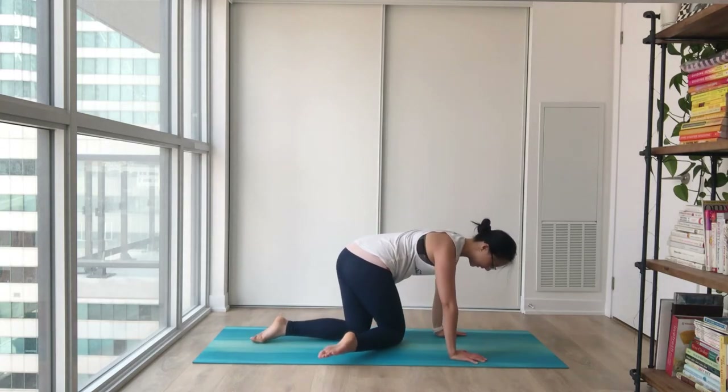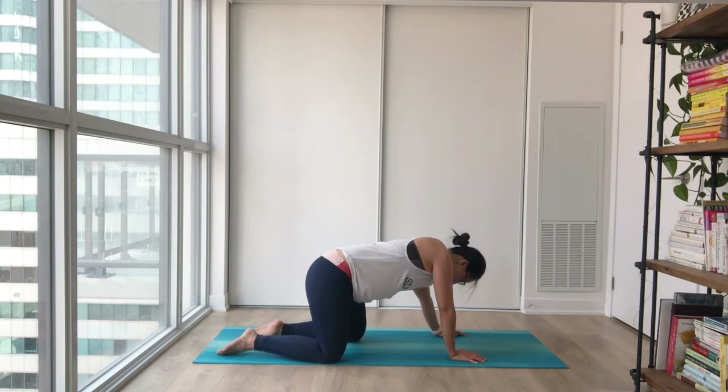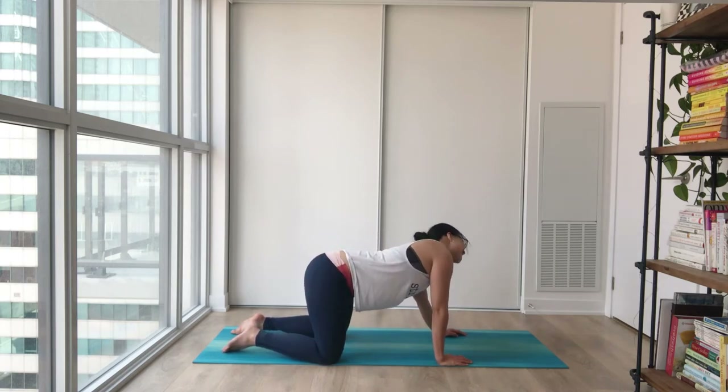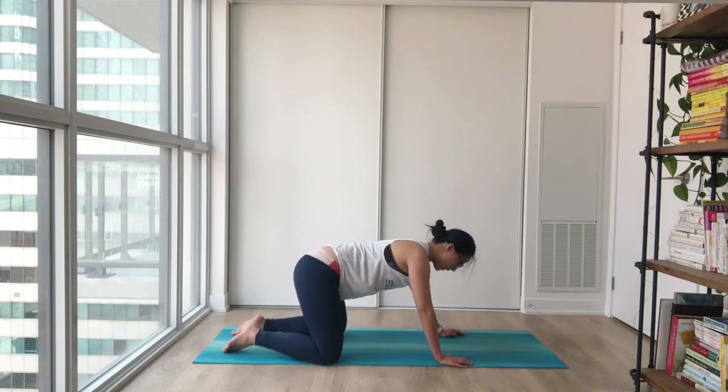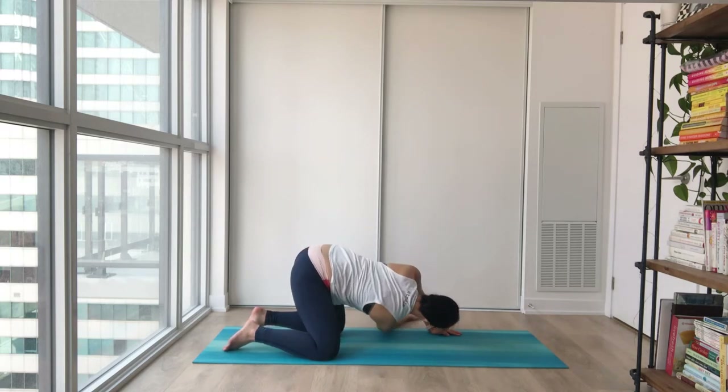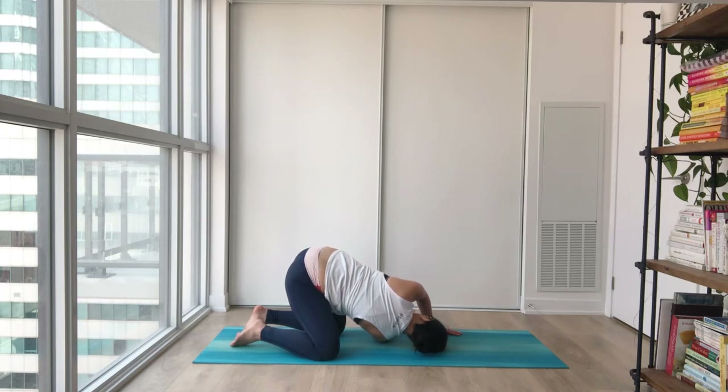Crawling all the way out on all fours, settling in. Maybe moving side to side, forward and back, finding some nice rolls from one side to another. This time we're going to lean towards the right side and thread our left hand under, bringing our shoulder close to the mat. Nice shoulder and upper back release — see how that feels. If you want to bring your left shoulder closer to the mat, maybe press it down. Maybe an easy twist looking outwards — see what your body needs right now.